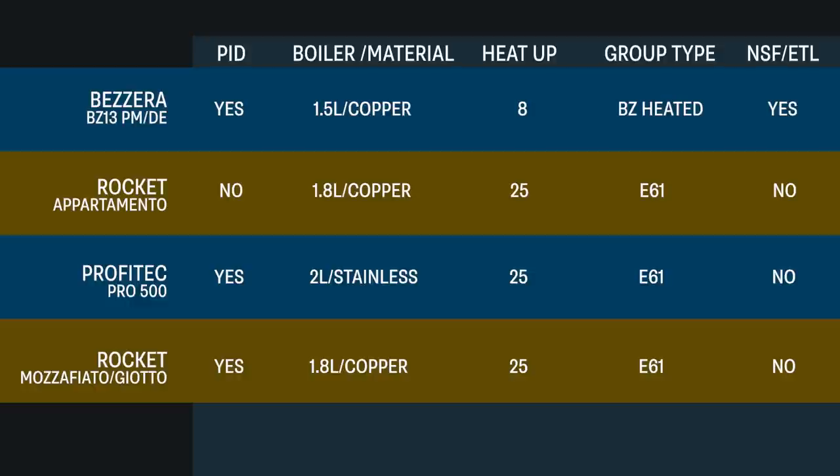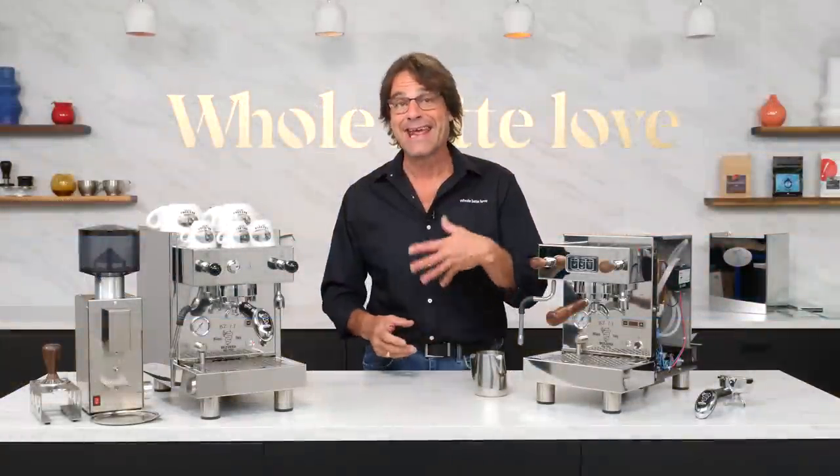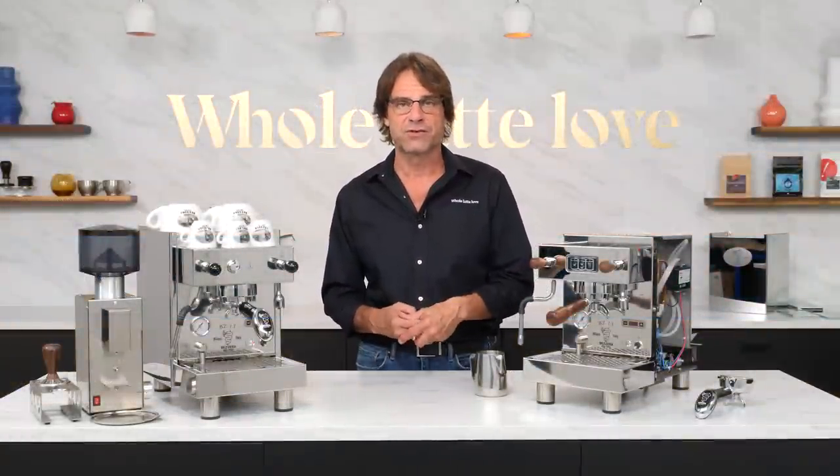You're going to give up a little in boiler size, but gain a super-fast heat-up time of just eight minutes with that electrically heated group. With the NSF certification, you've got a super-solid home machine that's also ready to go for lower-volume service in a cafe, coffee shop, or restaurant.